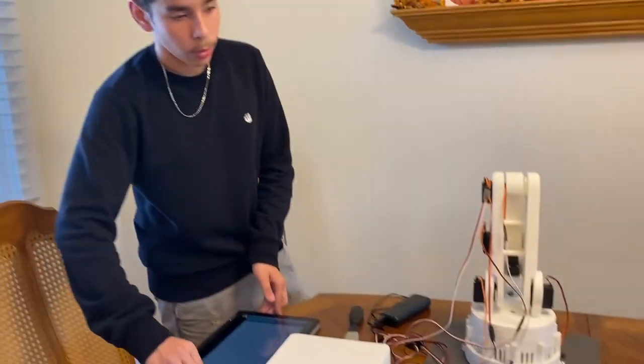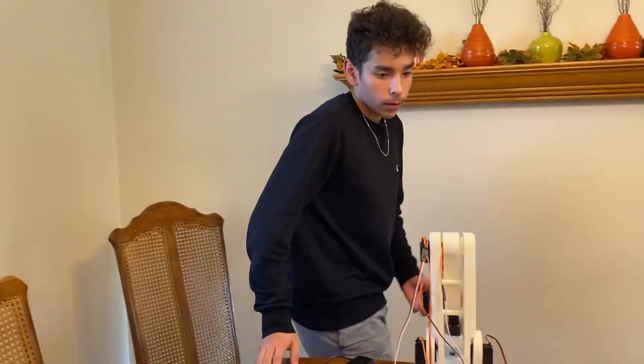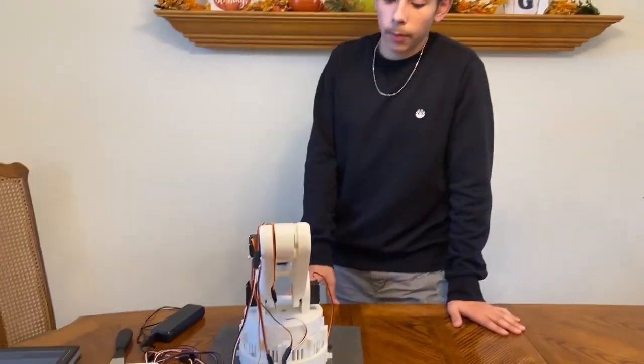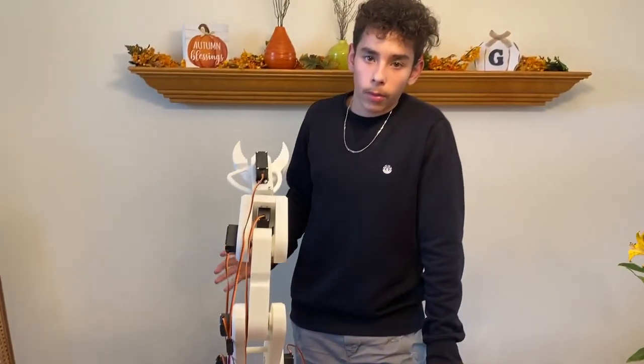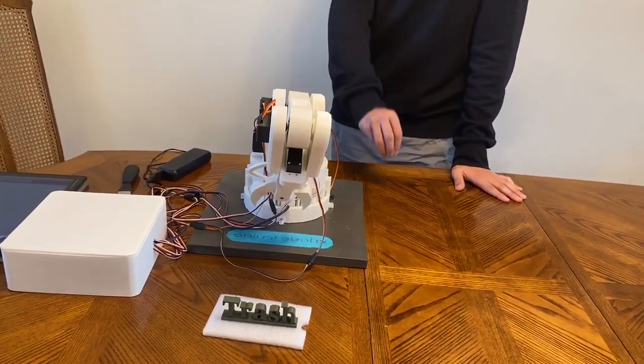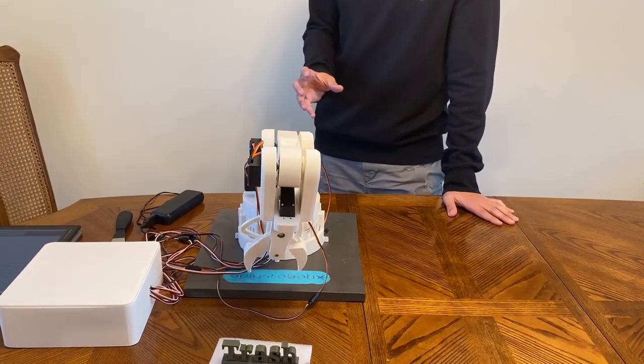It's a prototype arm — I'm going to have it on wheels and it's going to be an autonomous robot. This is a prototype for the arm, so it's just going to drive around the streets, and when it detects trash it'll drive over to pick it up, and then every night it'll dump off the trash at a designated area.